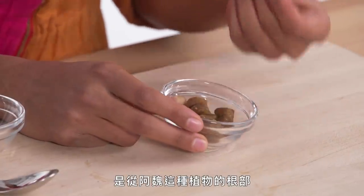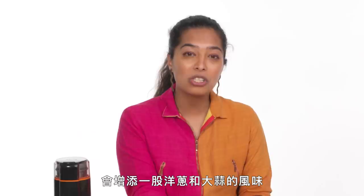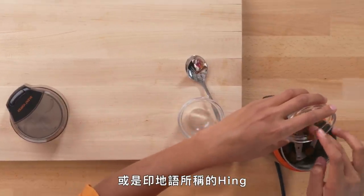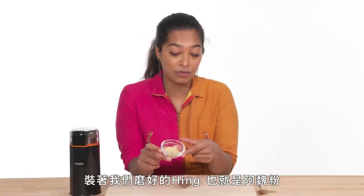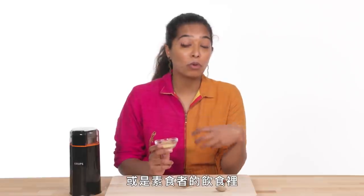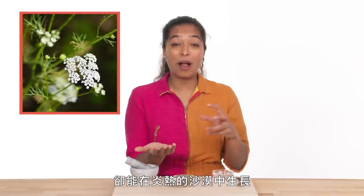This is asafoetida — it is a hard gum-like resin extracted from the roots of the ferula plant. The ferula plant grows wild in desert mountain climates but is pretty much exclusively used in South Asian cooking to give the flavor of onion and garlic. If you're wondering what your Indian or Pakistani food is missing, it's usually this indescribable flavor of asafoetida, or as I call it in Hindi, hing. Given that the resin is pretty hard to grind, we're going to use the electric spice grinder. The hing really imparts an allium-like oniony garlicky flavor, and in a lot of Indian cooking that's very simple or specifically vegetarian, hing really has the power to make a dish taste like it's a lot more than the sum of its parts.